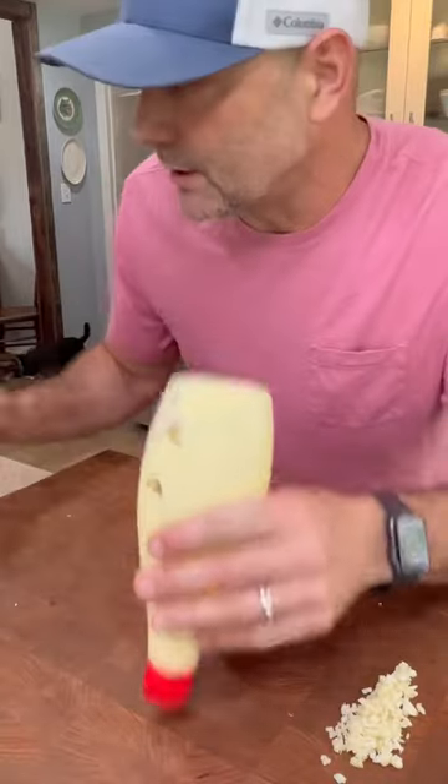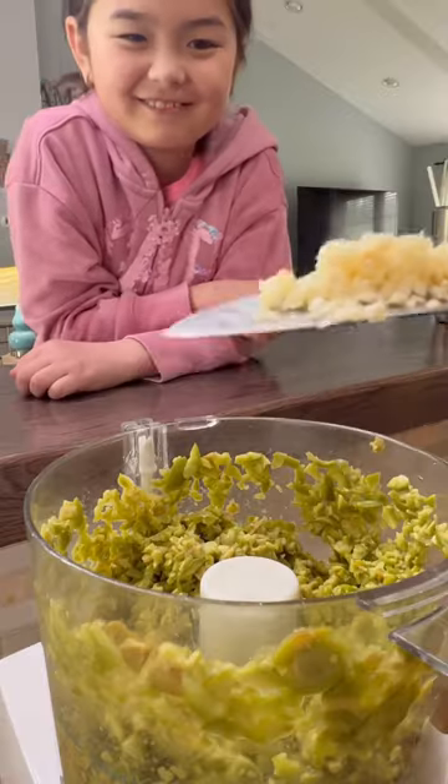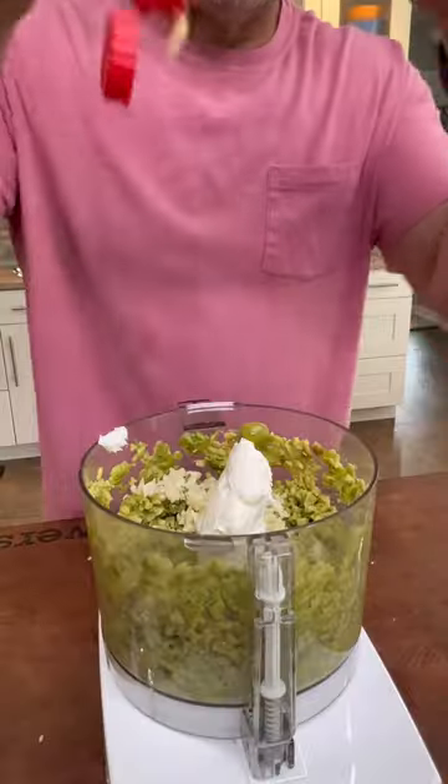Let's add some cream cheese, mayonnaise, and a little black pepper. Pour the olives in the food processor and pulse those. Add in that chopped garlic. Add in the cream cheese. Add in mayonnaise.